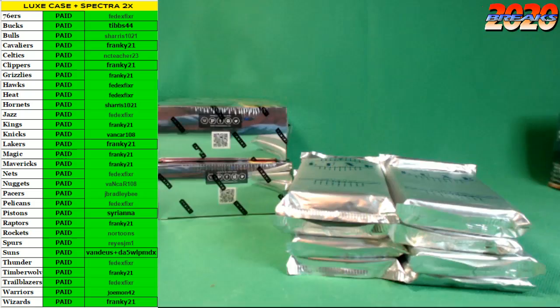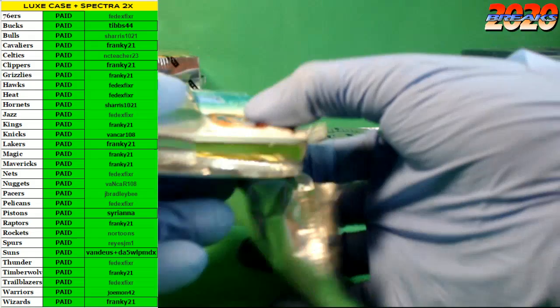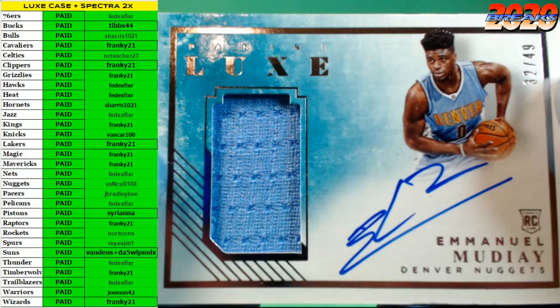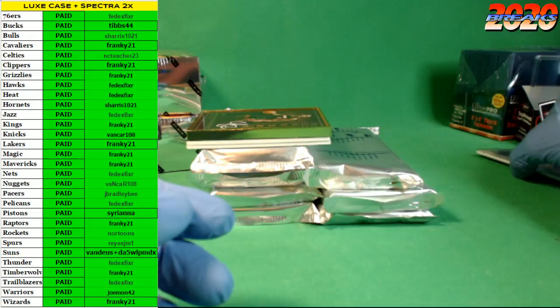We're gonna open up the Luxe first and get the party started. First pack — good luck everybody. First up guys, an Emmanuel Mudiay rookie auto patch right off the top for the Nuggets — number 32 of 49. Snagging the Mudiay right off the bat.